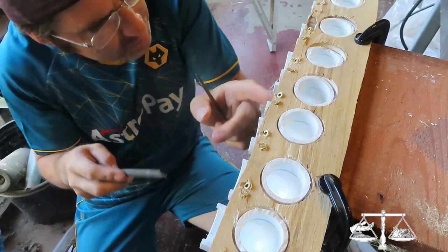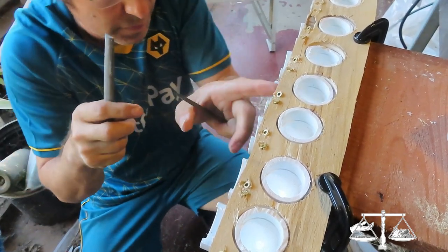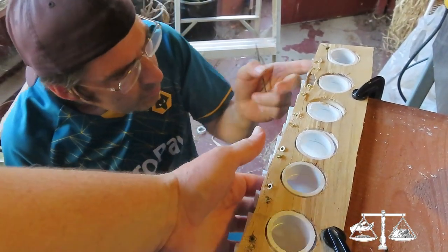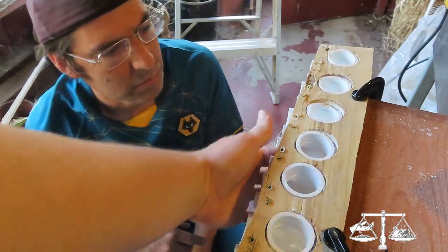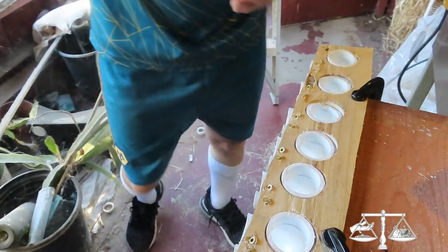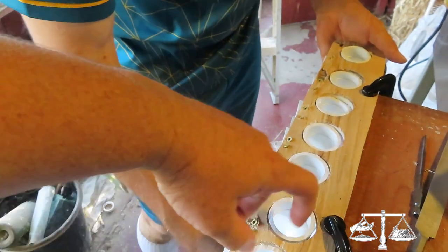That circle file — actually a half-circle file — might be working better. You can file the sharp screw tips down. They all feel good now? Yeah. That was fast — it was only one or two of them.